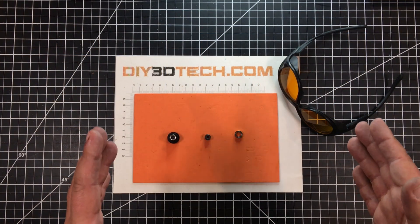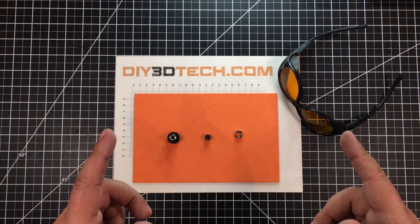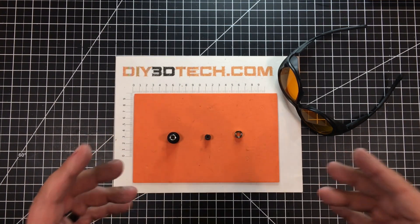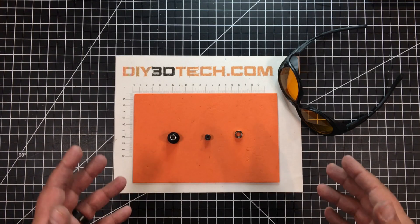Welcome to this episode of DIY3Dtech.com. In this episode, I'm going to answer the biggest question I keep getting: how do you change the lens in your laser diode?